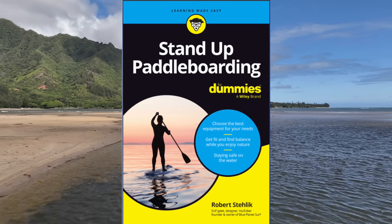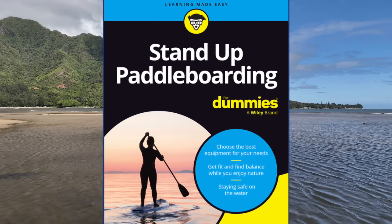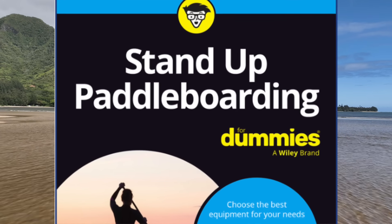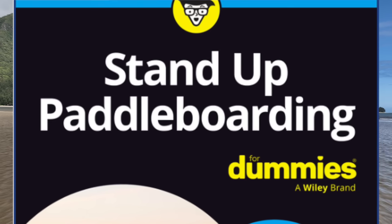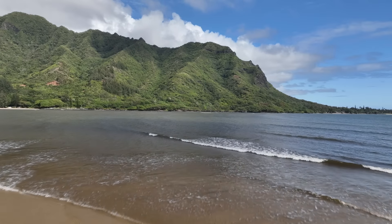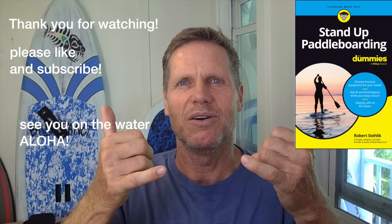That's it — this is the quick start guide for stand-up paddling. If you'd like the full manual, I'm currently working on a book titled 'Stand-Up Paddleboarding for Dummies,' available in early 2025. My goal is to help as many people as possible get on the water, have fun, and get healthy both physically and mentally. Please support the book project. Thank you so much for watching — see you on the water, aloha!